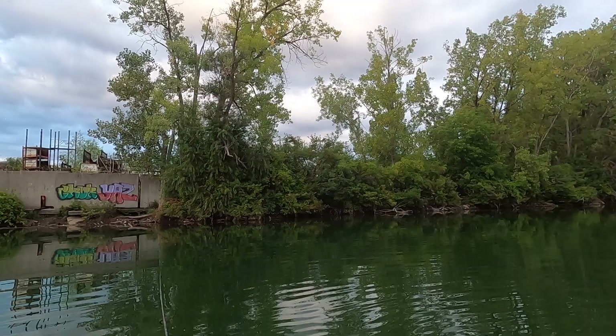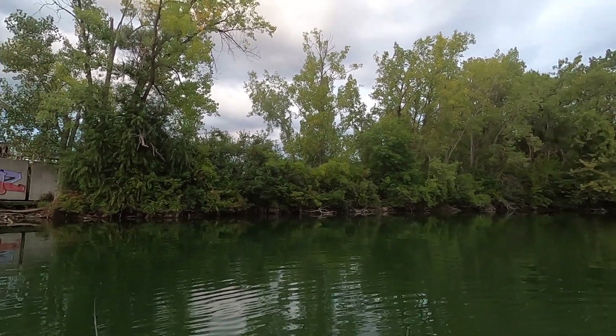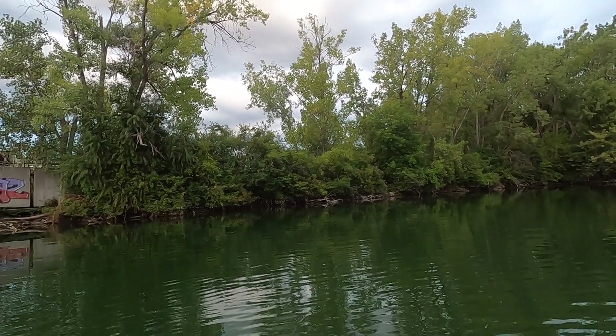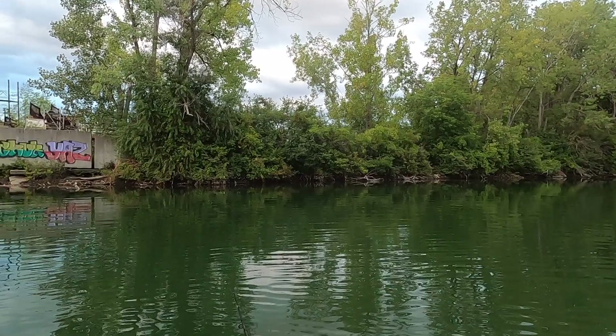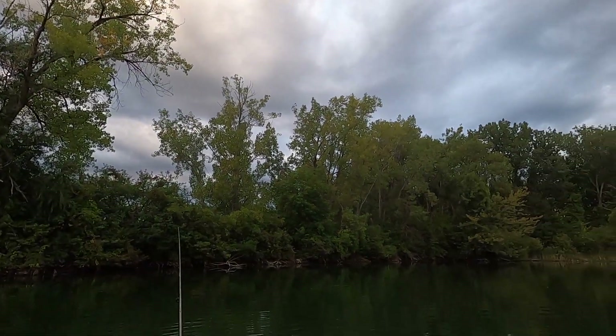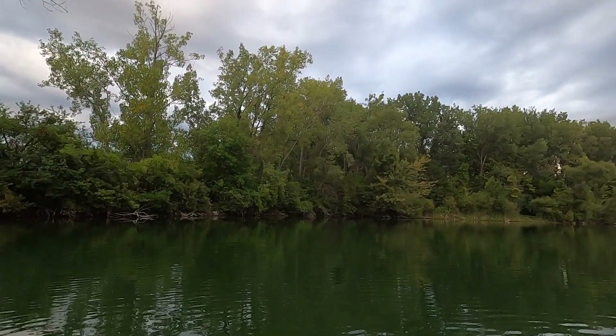I'm throwing about a 1.5-inch square bill crankbait. This water drops off pretty quick, so there's a good amount of depth. This thing dives maybe about six feet. I'm thinking they're going to be up on that drop-off ledge, so I'll crank it down there and see if anything bites.